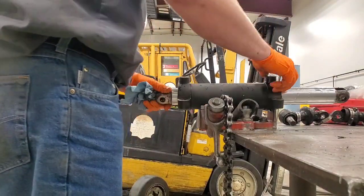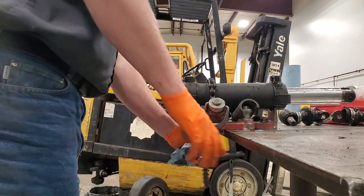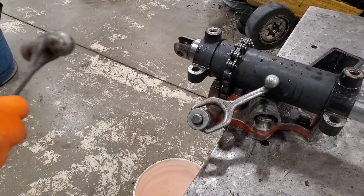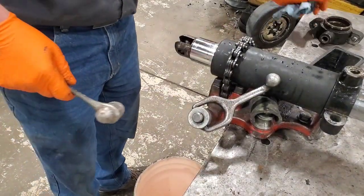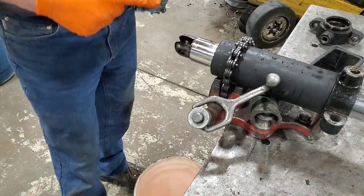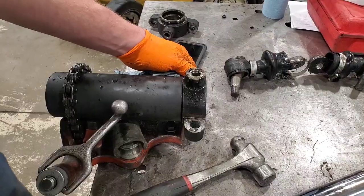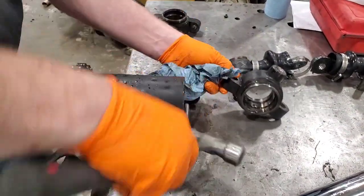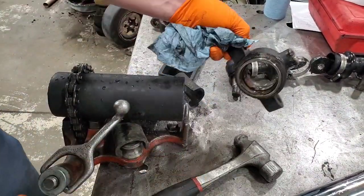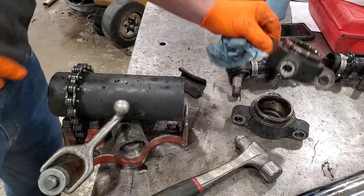Alright, meat and potatoes here — the whole reason why you guys came to watch this video. Let's get this cylinder rebuilt. If you do not have a chain vise, I highly recommend it. I not only have one in the shop, but one mounted to my truck as well. This steer cylinder is held together by being bolted in place. There are other steer cylinders that have tie rods. Either way, the ends just kind of press on and we're taking those off.